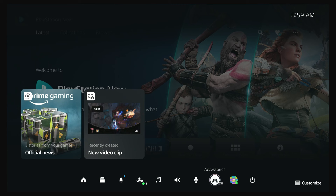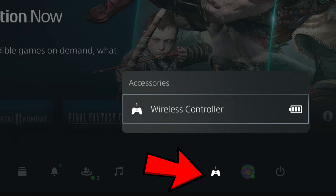Method 1 is a long shot, but Sony does recommend it if you're having an issue. Press the PlayStation button on the controller. This will bring up a menu, and on that menu choose Accessories, then choose Wireless Controller.